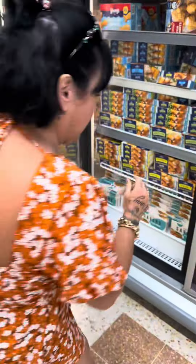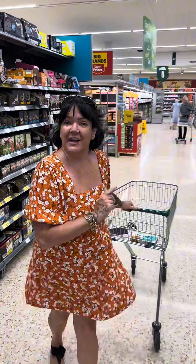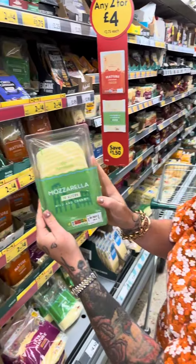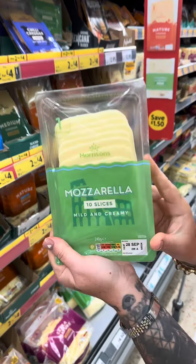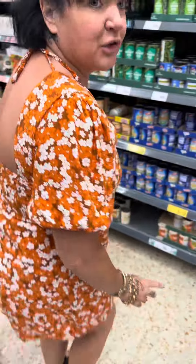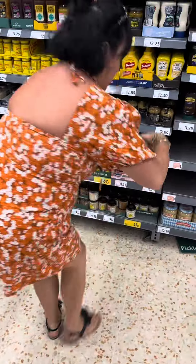First off to the freezer section and I'm going to get myself a box of fish fingers. Next we need to get some cheese and I think we're going to go with some mozzarella slices, and they come in a square. Next I'm going to get some puff pastry, some mushy peas, and finally some tartar sauce.